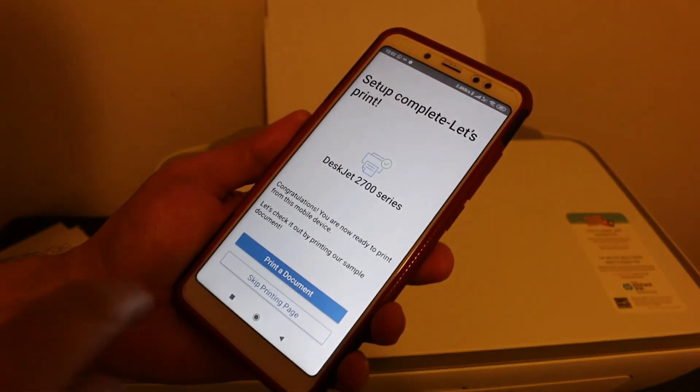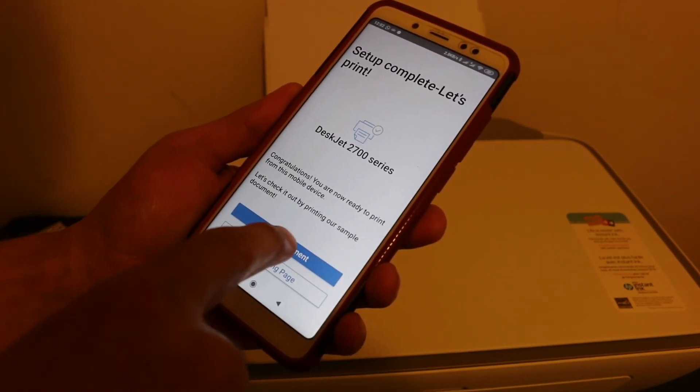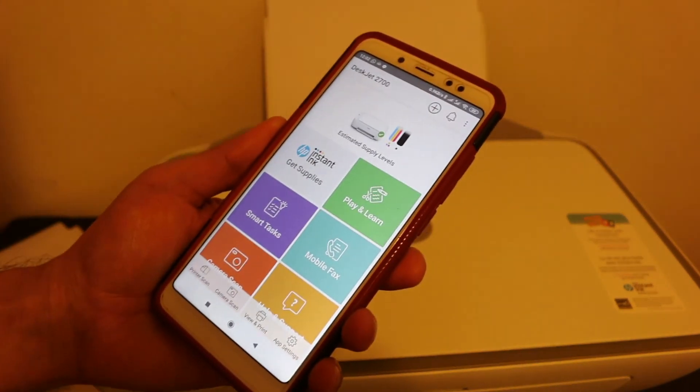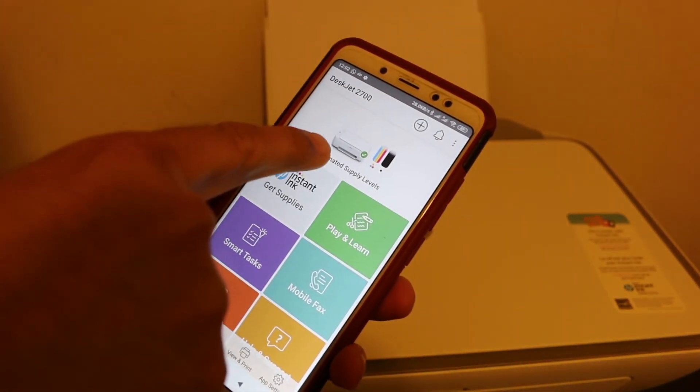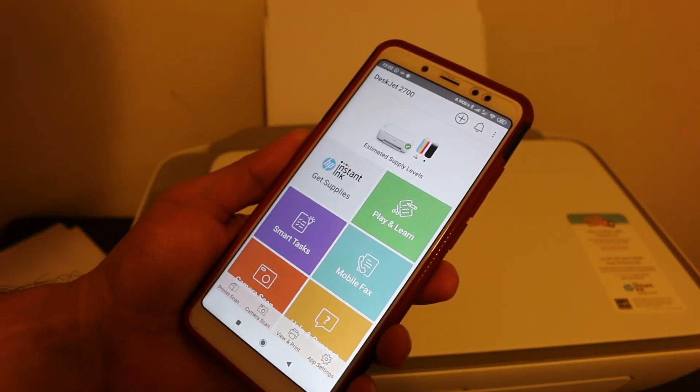Finally, you will see a screen that says 'Setup complete — let's print'. You can skip the test print if you want. Your printer will be available on the top screen and it also shows the estimated ink levels.